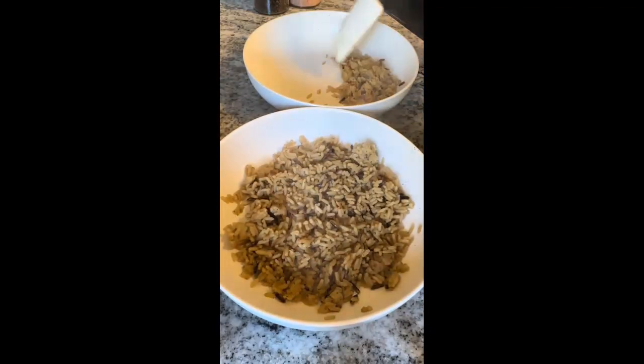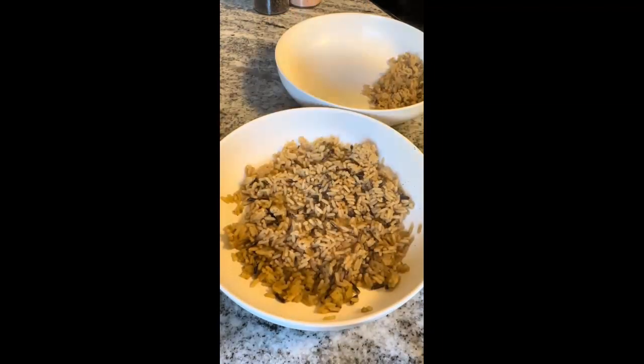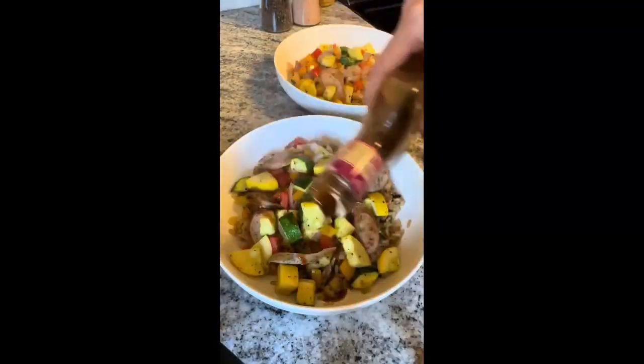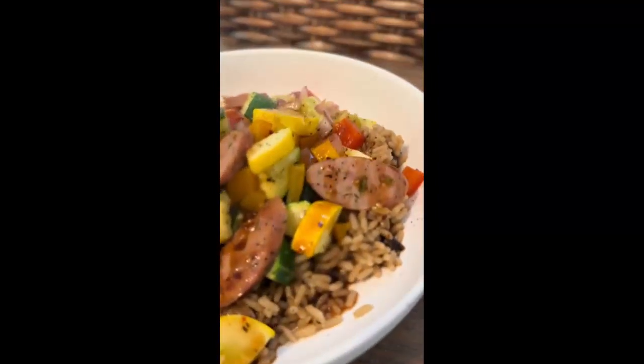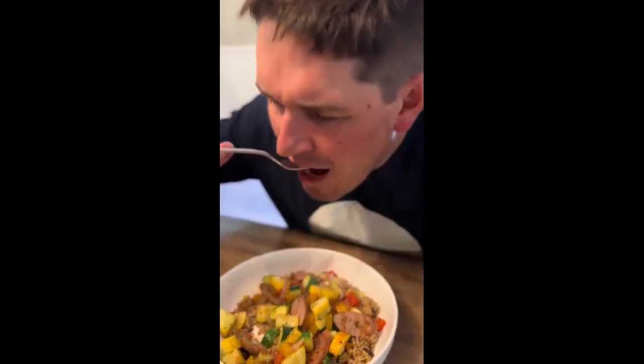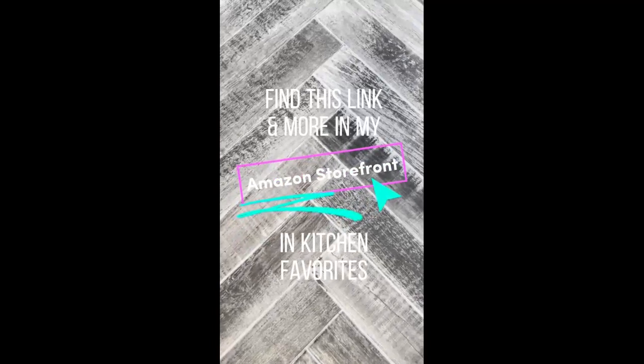I could do without the rice, but my husband loves it, so I gave him significantly more than myself. After adding generous portions of the sausage and veggies, I drizzled a little Caribbean jerk sauce on top. This was so good and there was so much left over. I love knowing there's something healthy in the refrigerator for me to reheat tomorrow. The new salt and pepper grinders are definitely a top five. Find this link and more in my Amazon storefront.